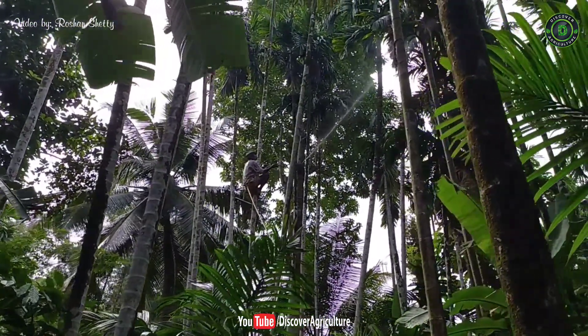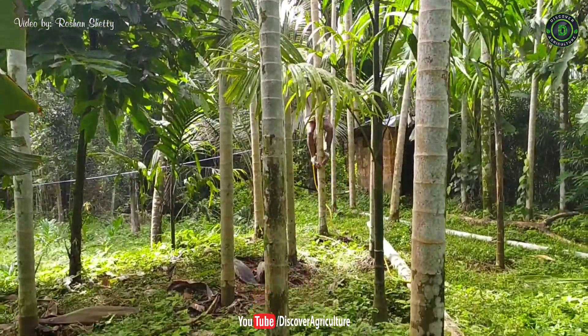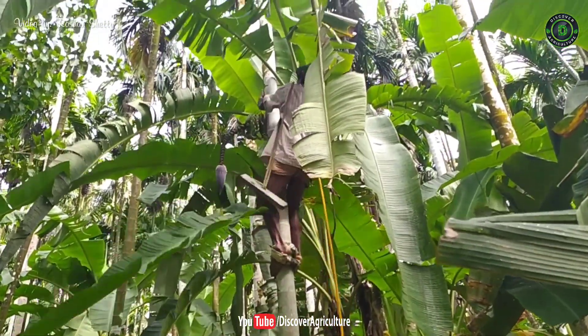Skilled tree climbers climb the tree and spray Bordeaux solution. This is a really risky job. These arecanut trees grow almost 60 feet tall. He is climbing effortlessly — it looks easy, but it is not that easy.